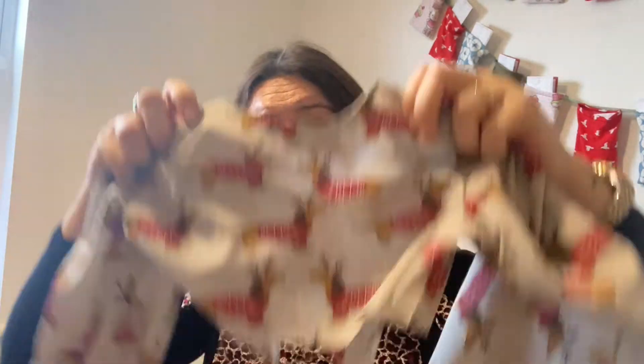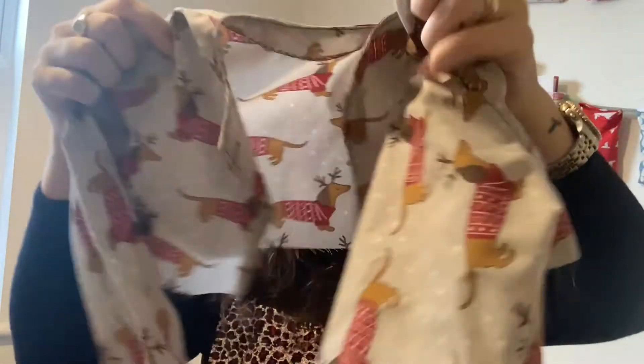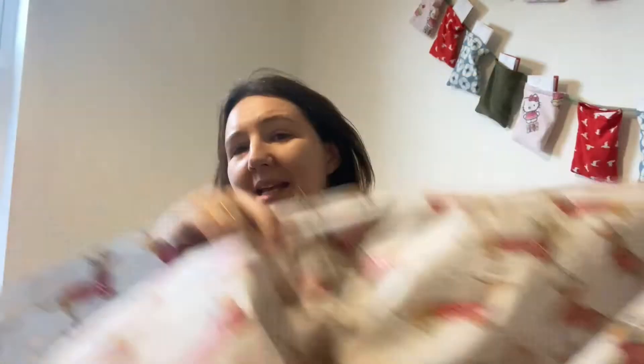So far we have the bodice with long sleeves, elasticated wrists, and it's going to do up at the back. I went to Hobbycraft after church today and I bought these little dog buttons — oh, they're so cute! They were £1.90. I thought they would go really nicely with the dog fabric — it's gonna look really cute.